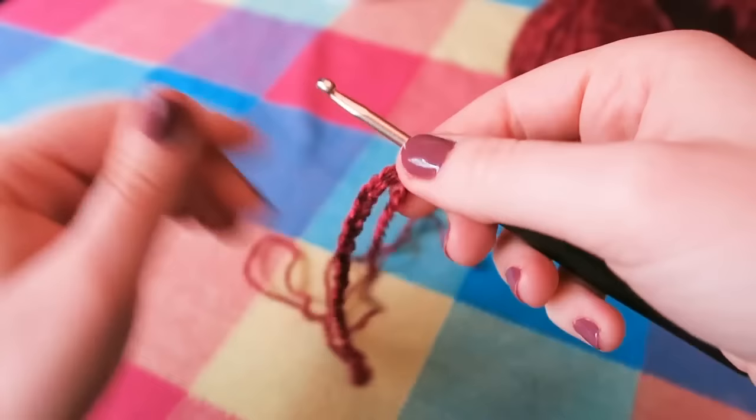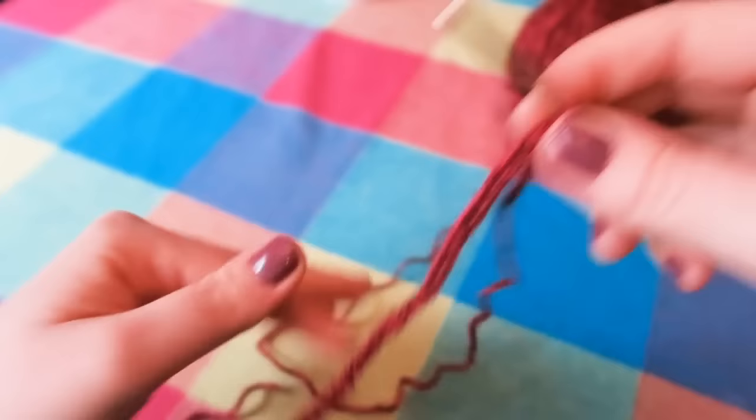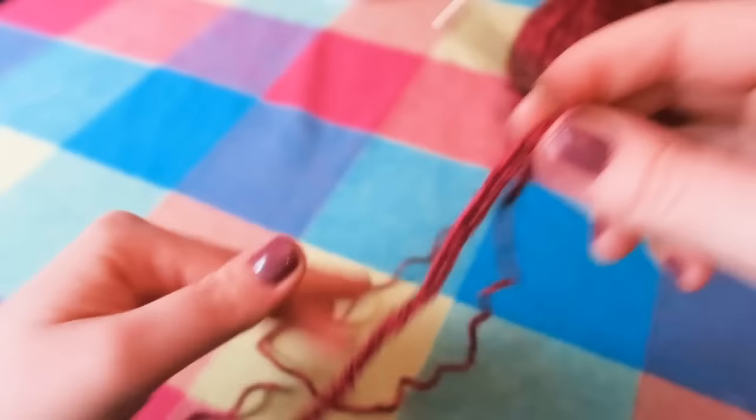So I have chained 35 stitches. Now we are going to do a UK double crochet, which is a US single crochet, in the chains across. To do this, we are going to skip the first chain — we don't want to use that one. We want to use the second one here.